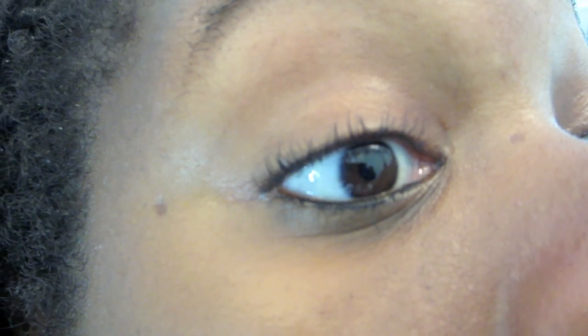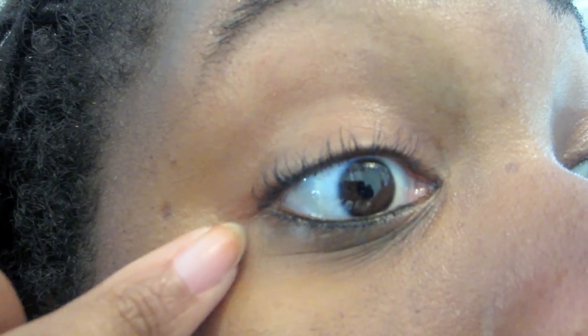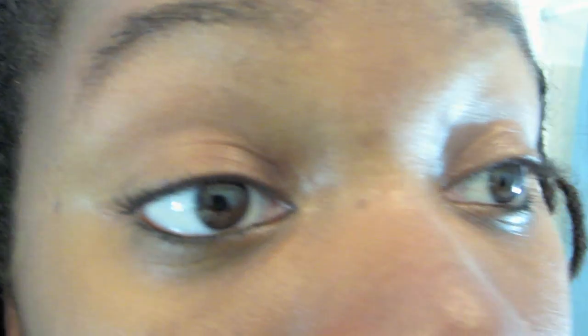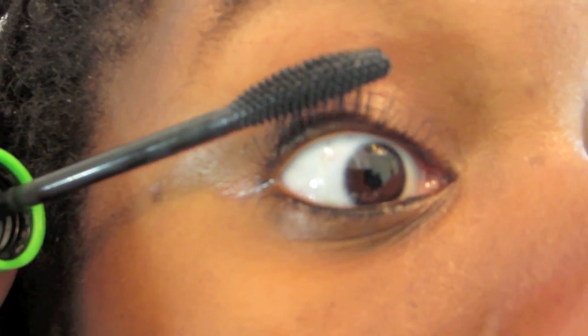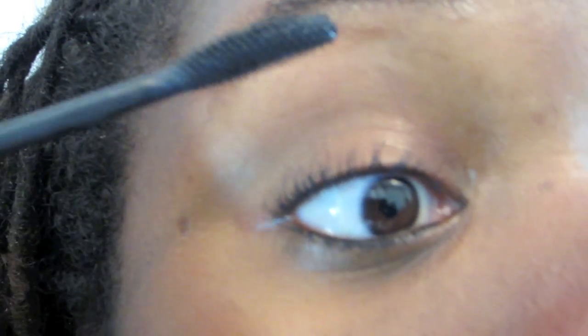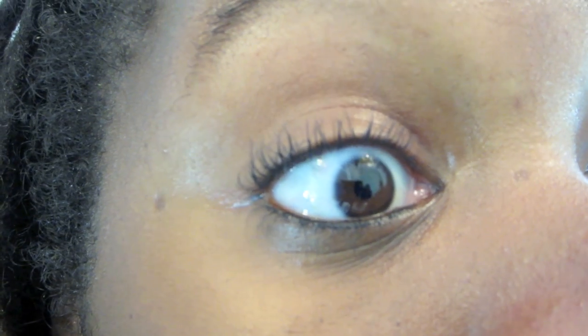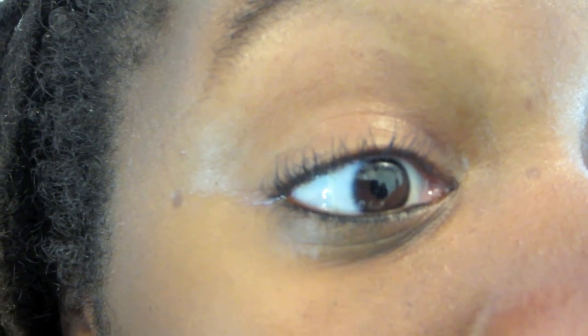The first coat gives me a little bit of curl, but then again, I did curl my lashes earlier this morning, so that's probably why it looks like that. The lashes are coming out a little bit more. Please excuse the changing colors in my camera — I don't know why it's going from blue tone to tan, but I'm just glad I have a camera that actually works. There's my second coat, giving me a little bit more length and a little bit more volume. And now I'm going to go ahead and apply 28 more coats. Let's go.